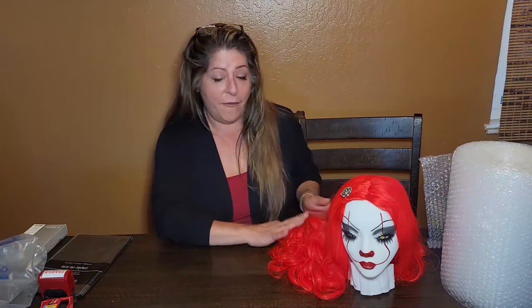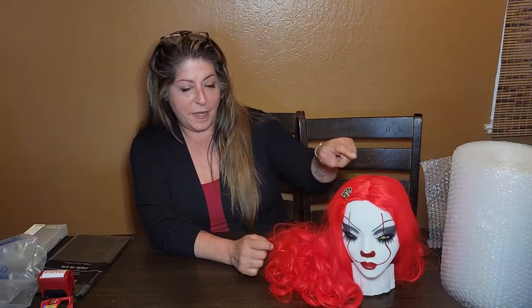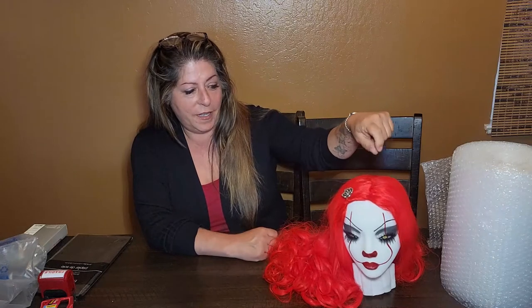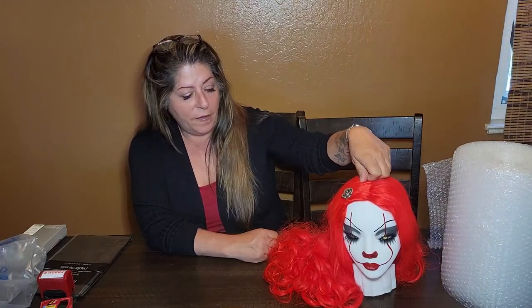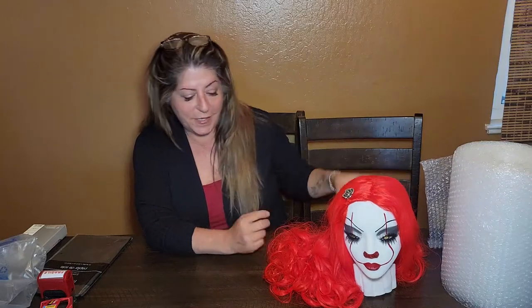So I promised to do a video, so here it is. I have Penny. Penny is going to be in my Halloween auction coming up August 28th at 1 o'clock — it's a Facebook Live — but I thought I would use her as an example. So we're going to package her.